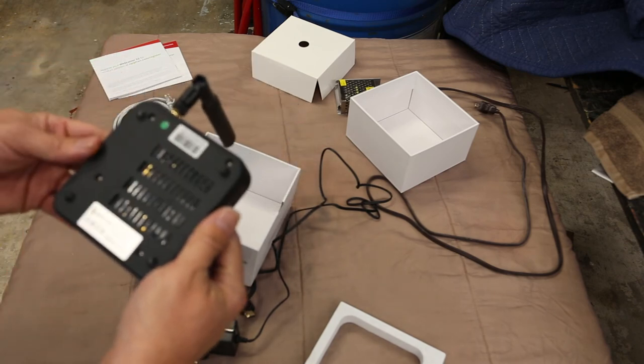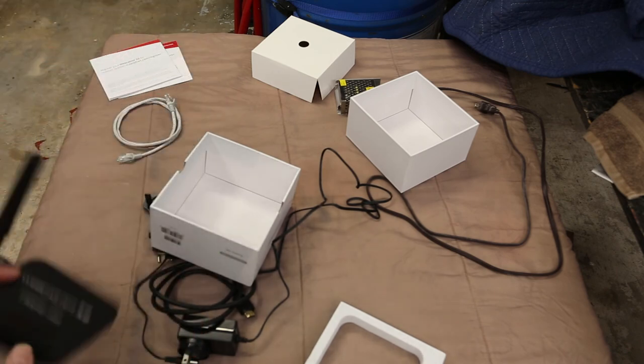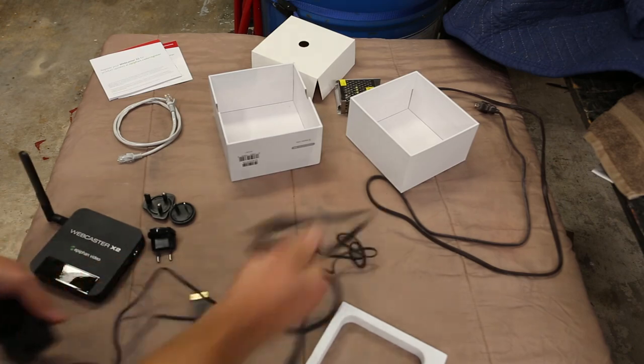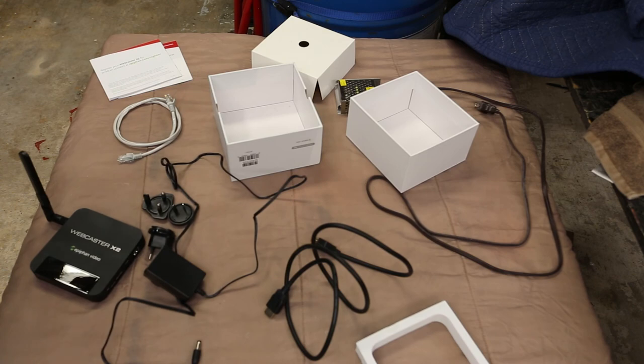I'd love to know what's inside it, but that would void the warranty. My guess is a little system-on-chip running Linux of some sort. What I'm going to do now is try and get it fired up — let me stop the camera and see if I can find something to convert the HDMI to VGA.